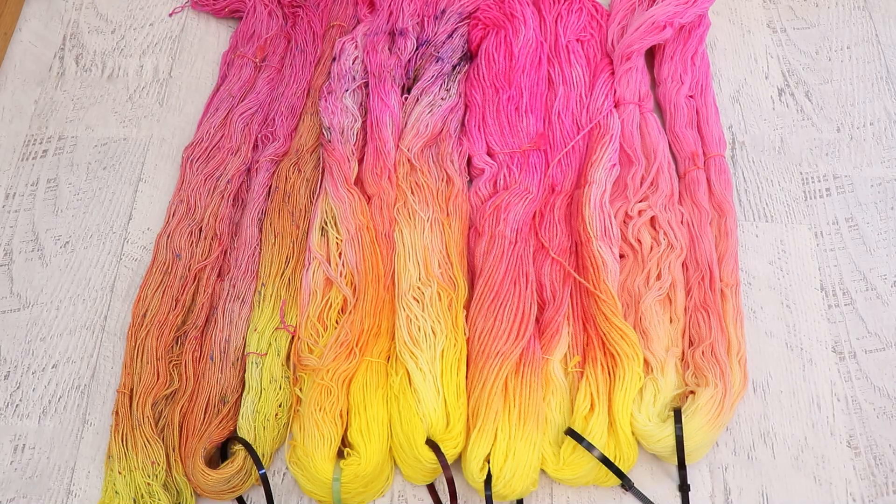Hi everyone! I am Rebecca from ChemKnits, and welcome to the recap for the March 2022 ChemKnits Dialogue livestream.